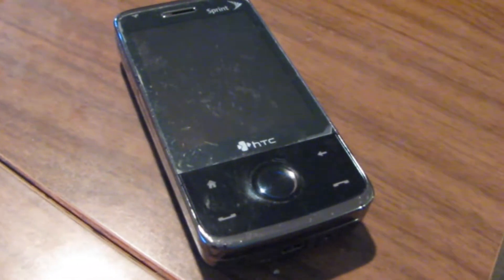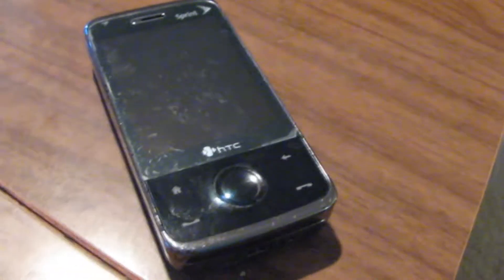Hello and welcome to RetroNet Mobile Videos. Today I'm going to be showing you how to flash your HTC Touch Pro to the latest version of Energy ROM.